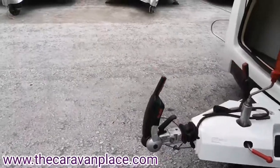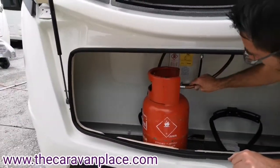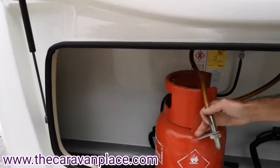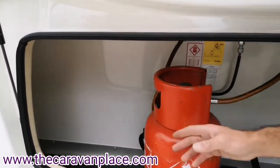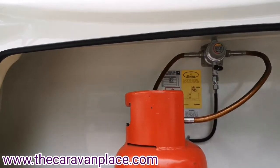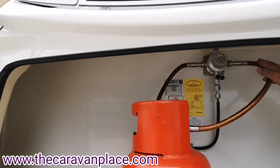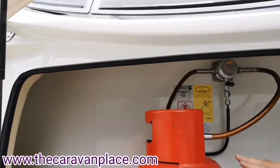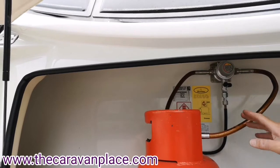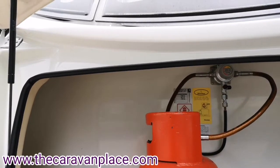In the front we've got our gas locker — we've got room for two gas bottles. We're all set up for propane, which is the red gas bottles. It's set up with the Truma Duo control. If you're only running one gas bottle, you do have to run off the right-hand side. If you've not got a gas bottle on one of the hoses, it needs to be the left-hand side that hasn't got a gas connector on there.